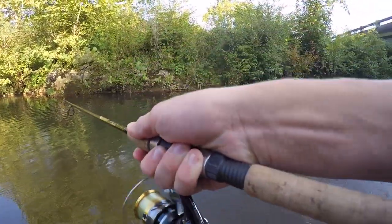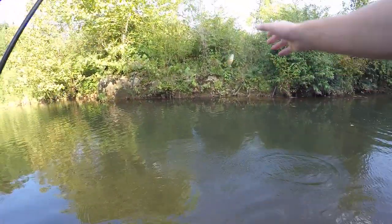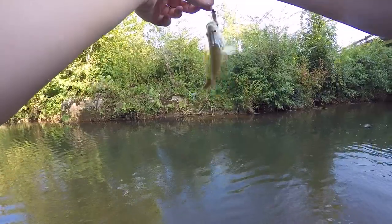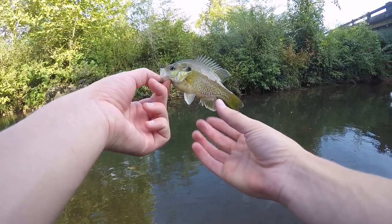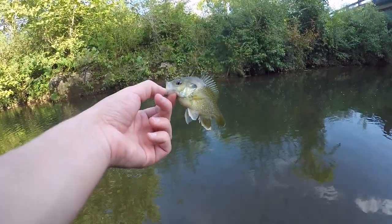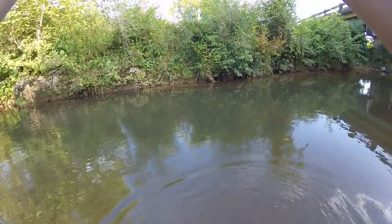There's a fish — there we go, another bluegill, or maybe a sunfish. I think it's a hybrid between a bluegill and a green sunfish — I'm pretty sure on that one. But so far just sunfish, though I would think a bass would eat this too, and so would a trout.